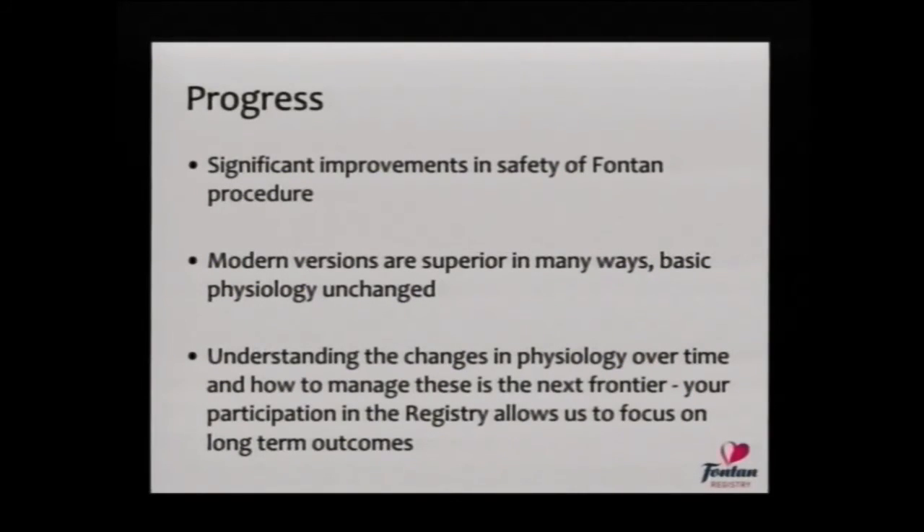There have been very significant improvements in the safety of the Fontan procedure — it is a procedure where we discuss with most people that we expect things to go well. The modern versions of the operation are really much better than the old versions, but the fundamental physiology — the elevation in lower body venous pressure — is pretty much unchanged. Understanding how this physiology changes with time is one of the things we need to do in the future, and your participation in the registry is a good start to that. Thank you.